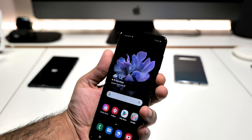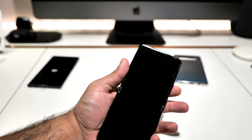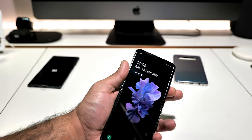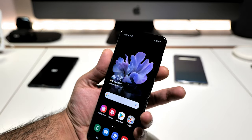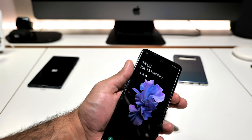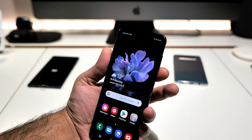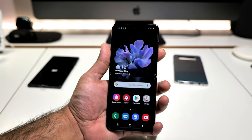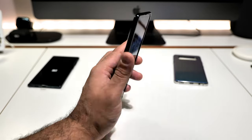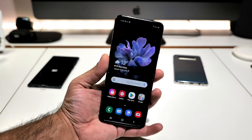Let's test face unlock. Turn it to the side — switching it on, not looking at it — bang, unlocked. Let's try again — not looking at it, face it — bang. The face unlock is excellent and the fingerprint reader is excellent. Man, I love this thing.